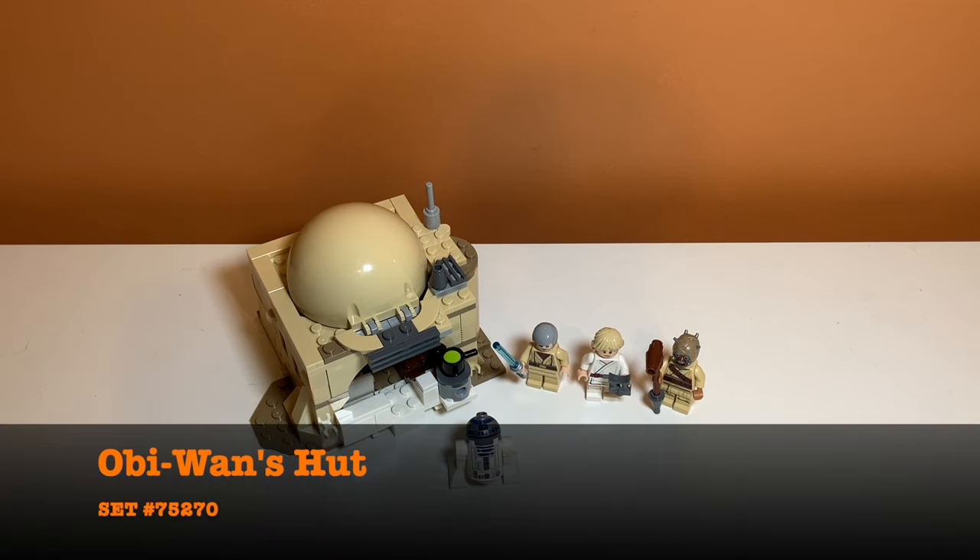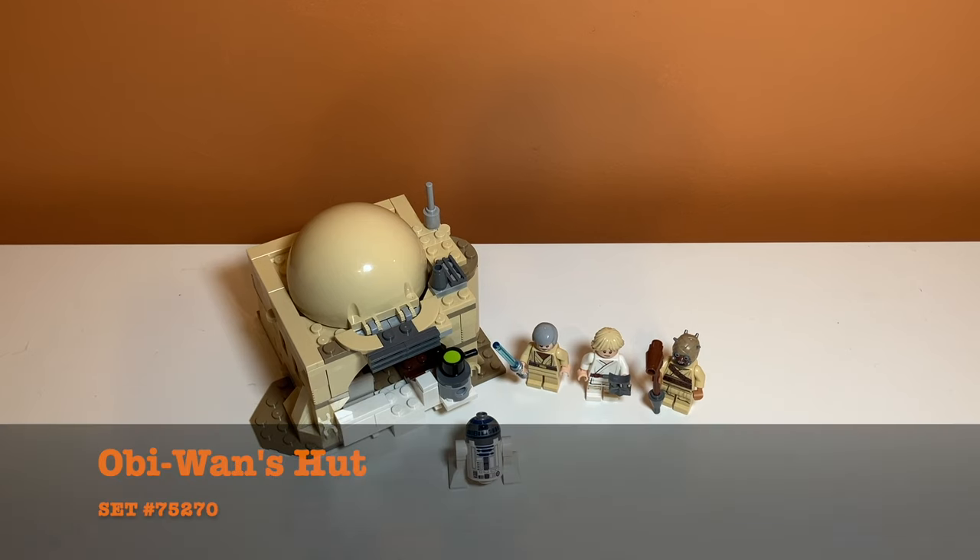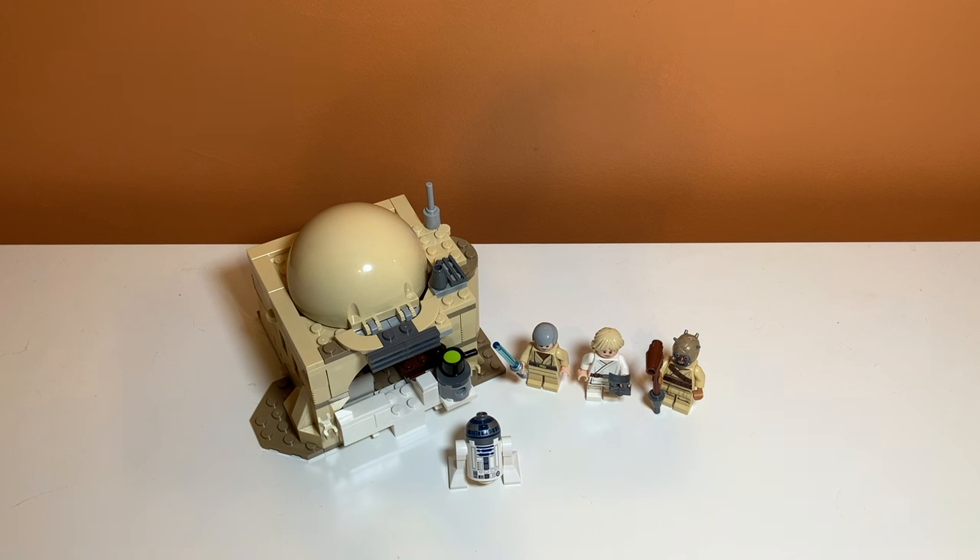Taking a first glance at the set, you can see the design of it. It's like a small hut and it comes with four minifigures. Something you might notice off the bat is there's this weird white thing in front of the hut — I don't know what that's about. It kind of looks like snow almost at the front. I've done some searching online and people just seem confused about that, but I really do like the first look of it. It does look like a Tatooine hut.